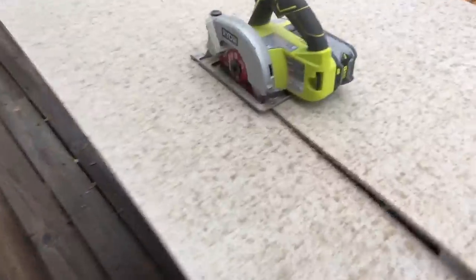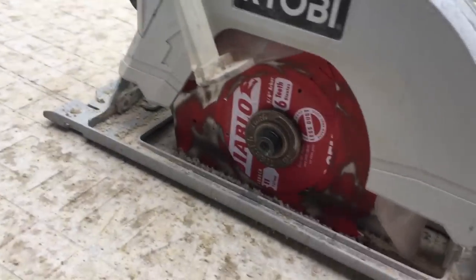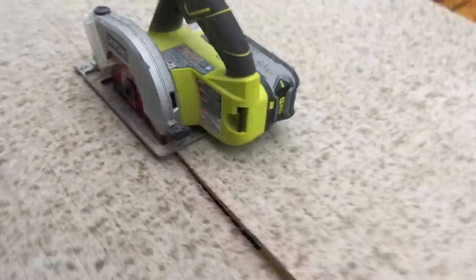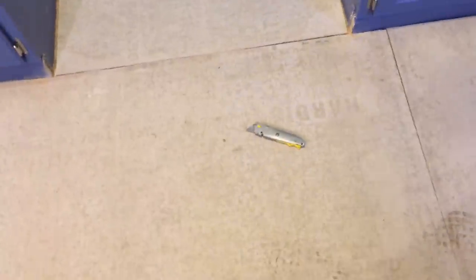You can use a knife to score the hardieboard, but for long cuts if you want to cut down on dust it's better to cut outside. I'm using a skill saw — it's sprinkling a little bit outside, but the skill saw makes longer cuts easier. I'm using a Diablo hardieboard blade. For those long cuts, make sure you use a saw otherwise you'll be wearing blades out trying to score each one. Now I've got all this hardieboard laid.